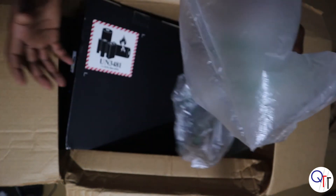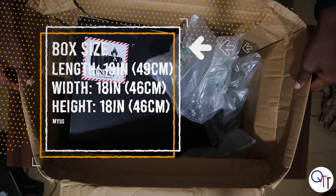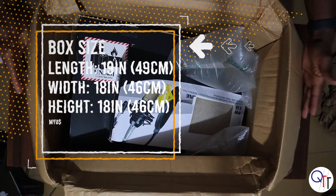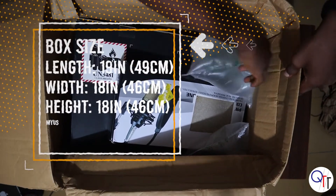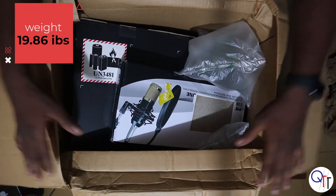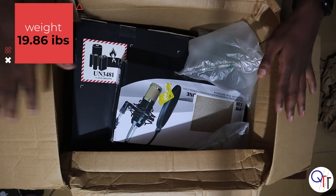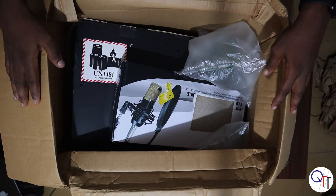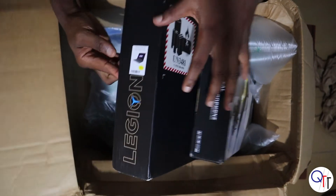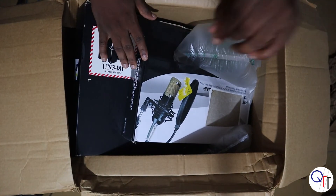It definitely had to absorb some shock. The box is a bit oversized — as you can see, there's not much actually in here. There's a lot of space, so I guess maybe they didn't have a smaller box. There's a lot of crumpling from other stuff that was packed on top to compress the box. But everything looks okay, and I hope everything is okay. That's it folks, have a good one!